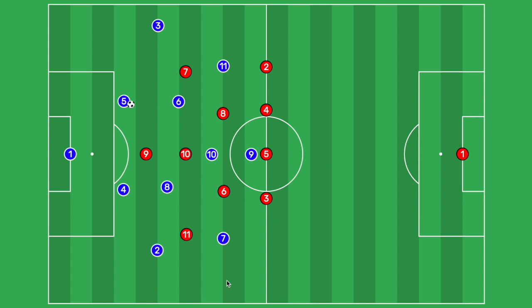In our 4-2-3-1 press, the main players responsible for pressing are going to be the five midfielders — the two holding midfielders, three attacking midfielders — and the forward, number nine. The four defenders, while involved in some parts of the press, are mostly going to be there zonally as the back line.